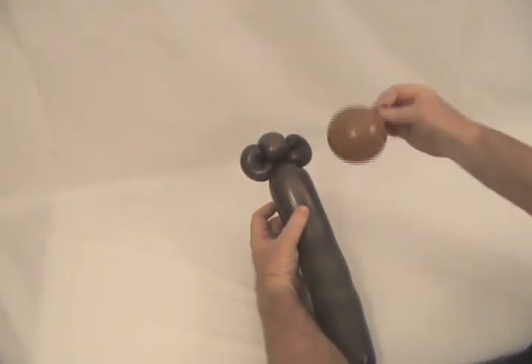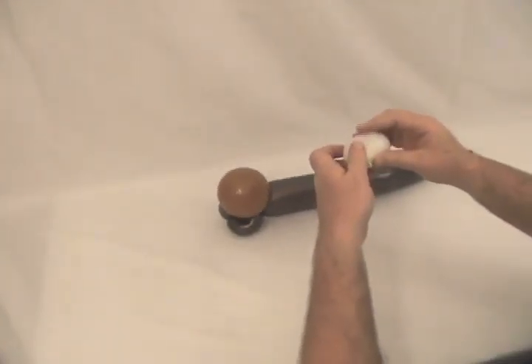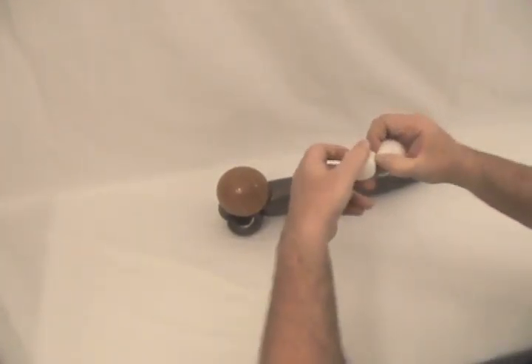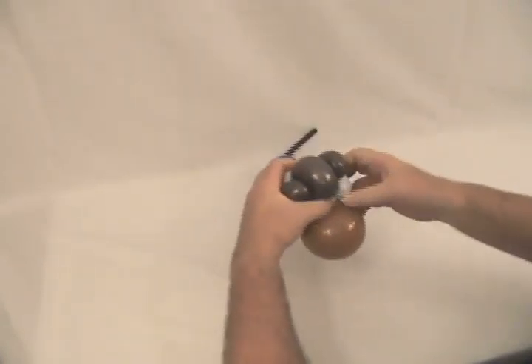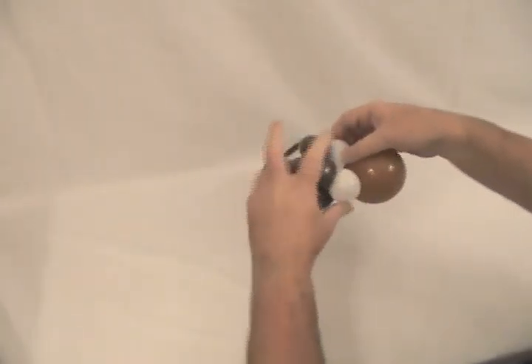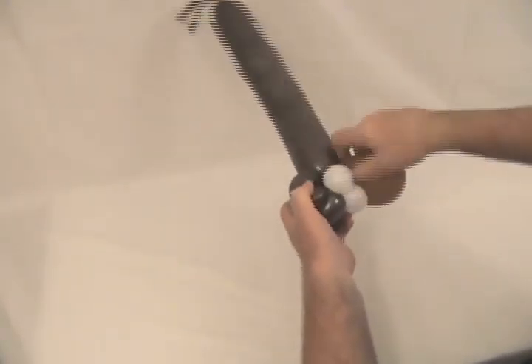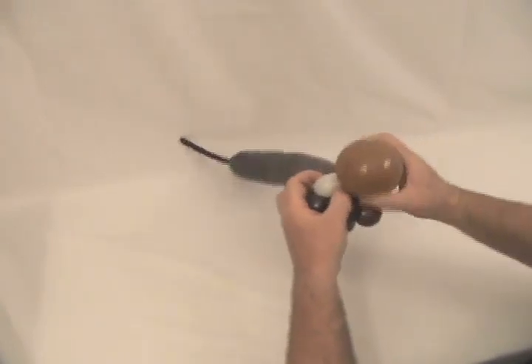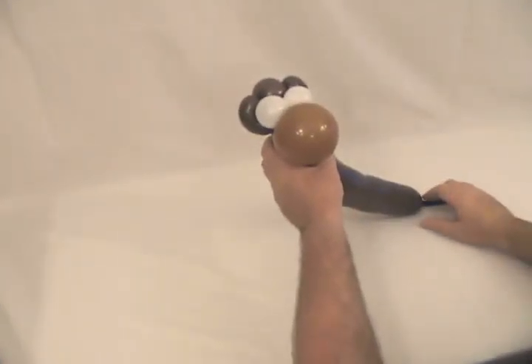Cut the knot off, and wrap it around his ears to secure it in place. Then take the five-inch round brown one and twist that in at the base of his head — that's going to be his muzzle. Then take the five-inch round white, push the knot up into the middle, divide it into two equal bubbles, bring that around from the back of his head, one on either side — these will be his eyes. Lock it in, then take that muzzle and twist it around those eyes a couple times to make sure it's really locked into place tight.